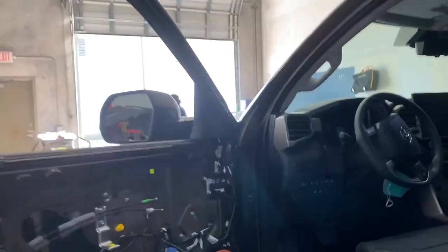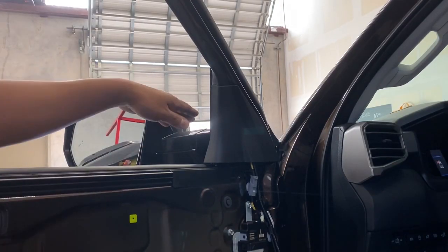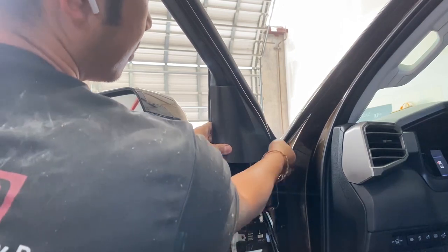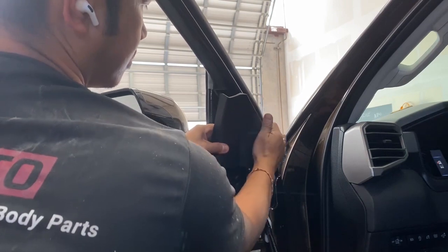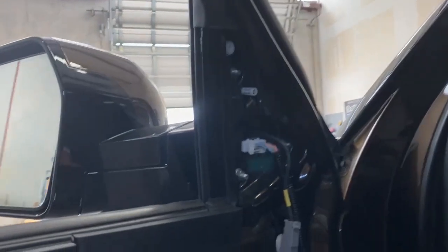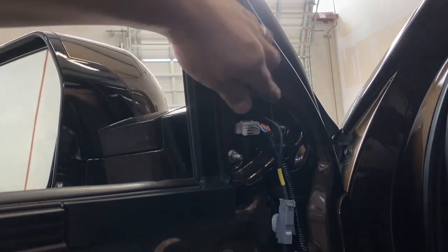You guys don't have to take off the door panels. So on this one, just go inside and you're going to see this black cover right here, and all you do is pull it off. Right inside, you're going to see these bolts — they're going to be 10 millimeters and there's three of them.